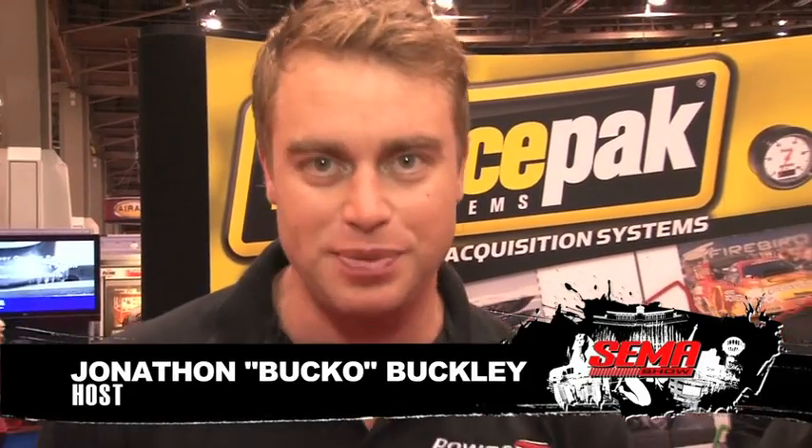If you're looking for data acquisition, RacePak should be your first stop, and I'm here with Tim Anderson at SEMA 2010 to find out what's going on here at the booth. Tell us a little bit about RacePak.